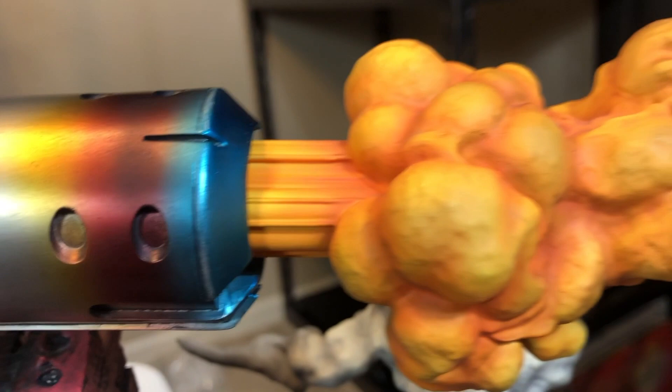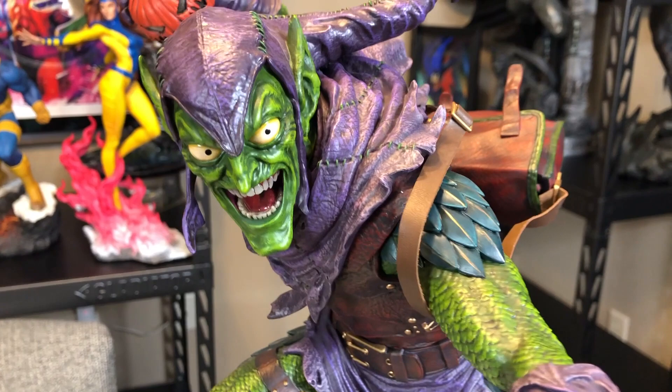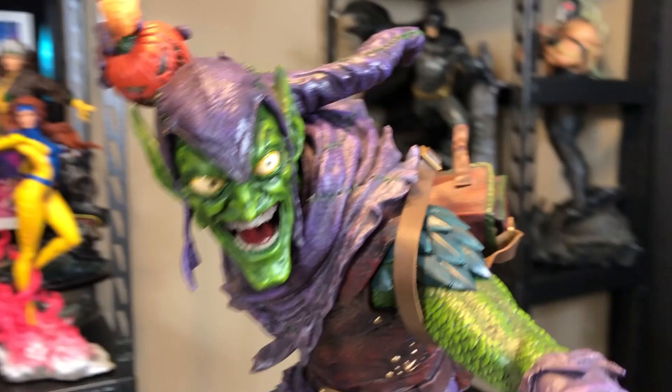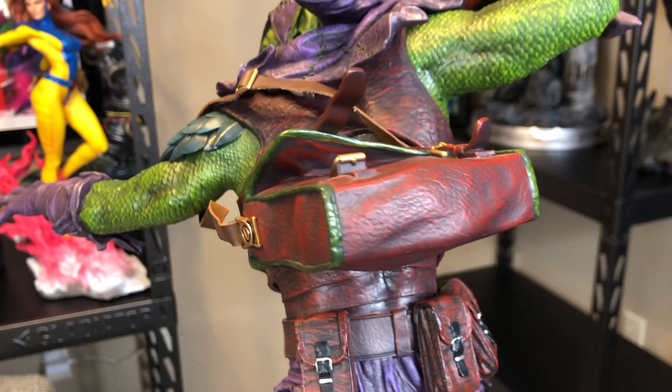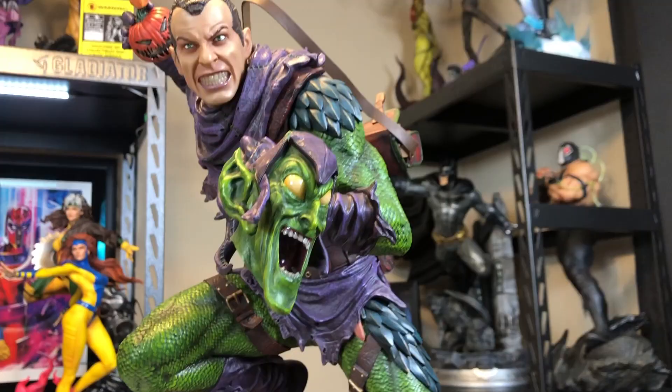We're making our way up, and you have his hand right there. And there is the Green Goblin himself. This is awesome. His backpack actually hooks into the back. And of course, you have that little smoke part that just goes on to the pumpkin like so. And here is that Norman Osborn portrait.